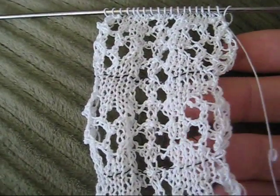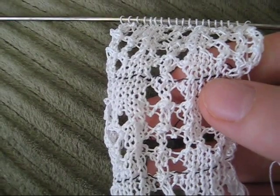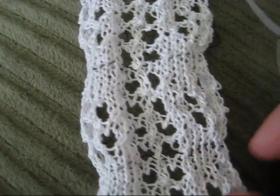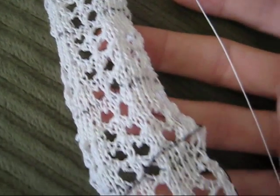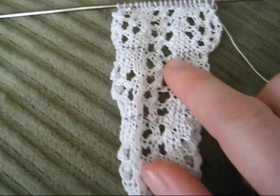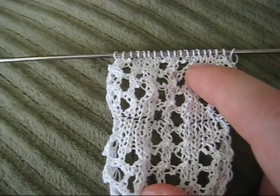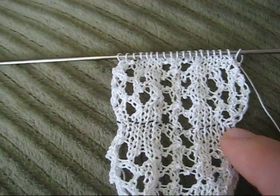The technique I'm going to show you today is called a safety line. If you look closely you can see these black lines — it's a way of inserting thread into your work. You can see the black lines continue down because I've left all the safety lines in. Inserting a safety line means that should you drop a stitch, your work will only unravel to the point of your last safety line.